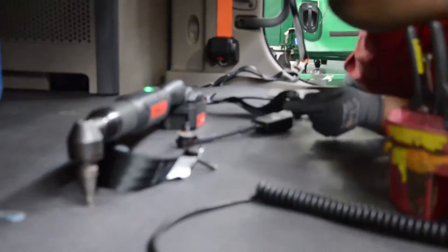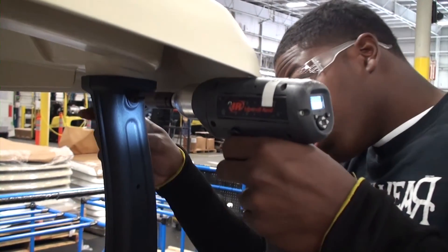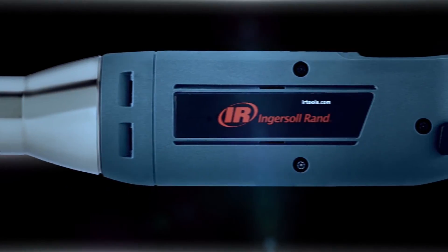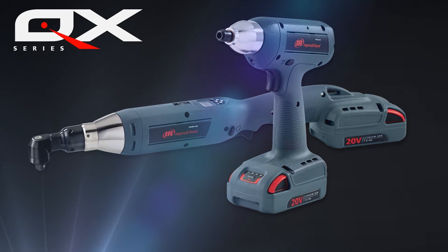Our cordless tools are ergonomically designed to be durable, comfortable, and easy to use. The QX line was designed to increase productivity — by making it comfortable for all-day use and durable for long-term use. Accuracy, comfort, control, versatility — when it's time to assemble, there's only one choice: the QXC cordless precision fastening tools.